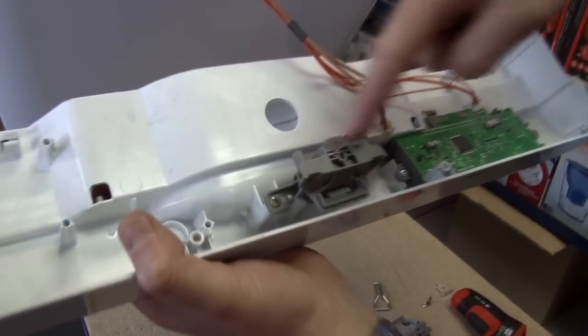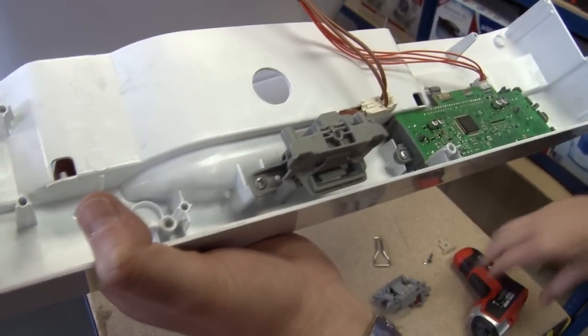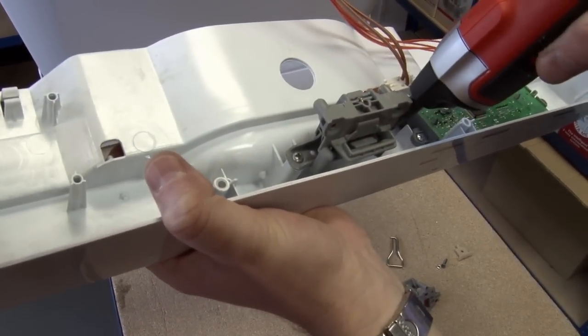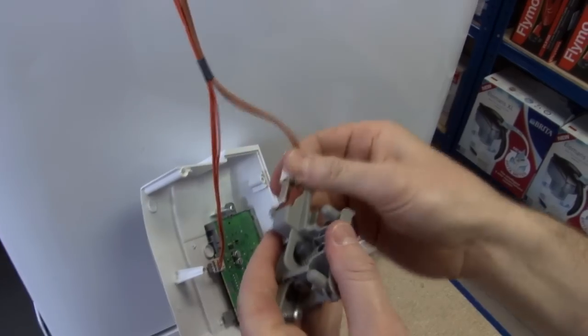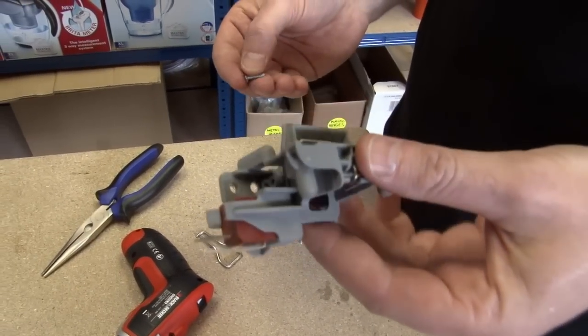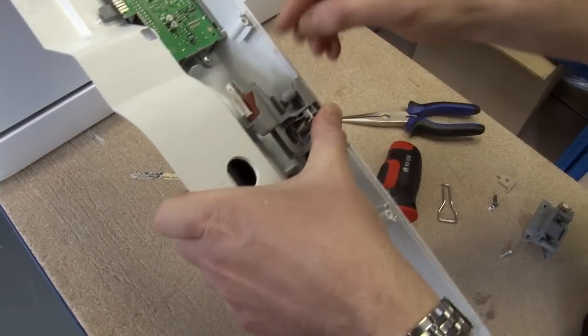And here you can see the door lock mechanism. There's just two screws holding it in place. Let's undo those. Okay, that's the old switch mechanism removed.